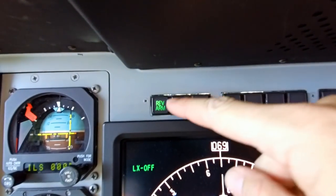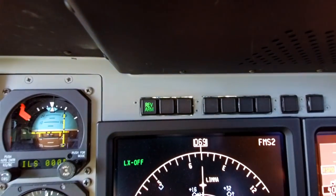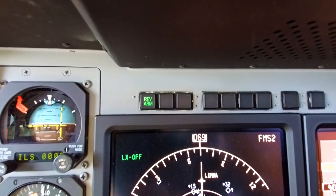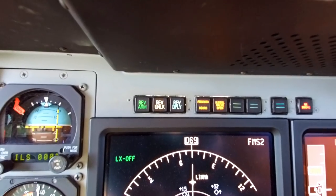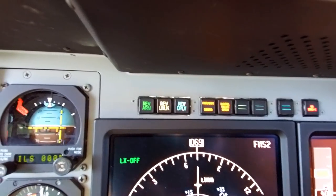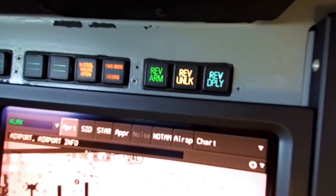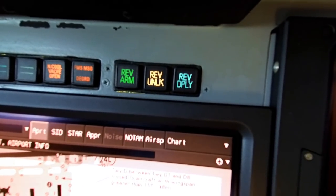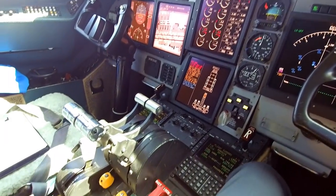For the six lights, let me show you what they look like. Right now we're sitting on the ground, engines are off. These are the three lights on one side — as you can see, the reverser arm light is illuminated. If I do a test, I can light them all up: reverser arm, reverser unlock, reverser deploy. Scoot over to the left side and we get the same thing: arm, unlock, and deploy.